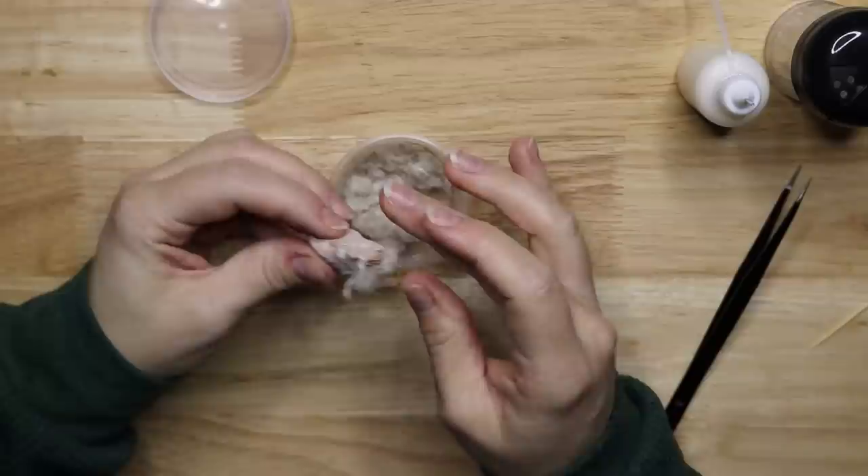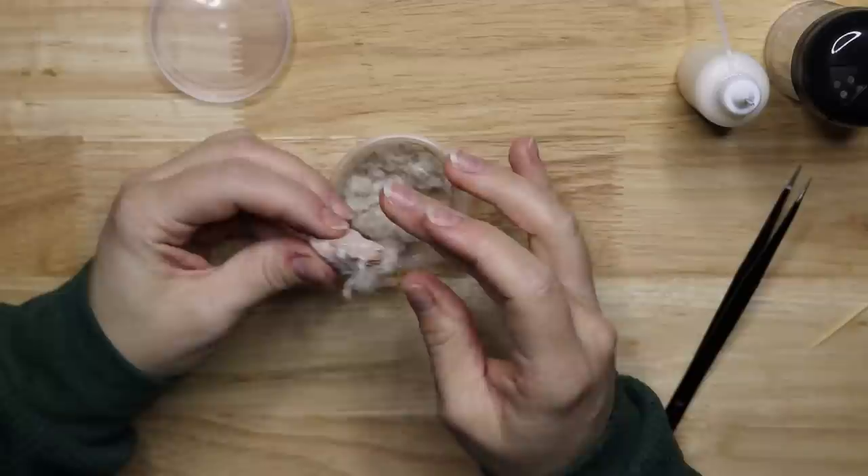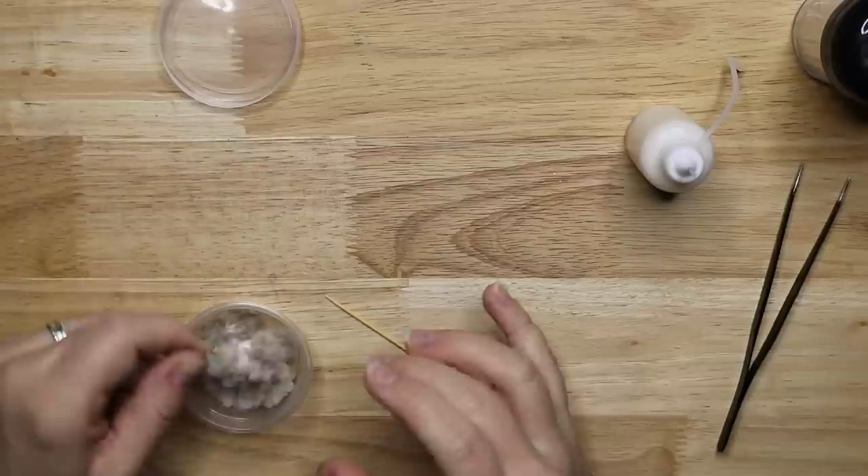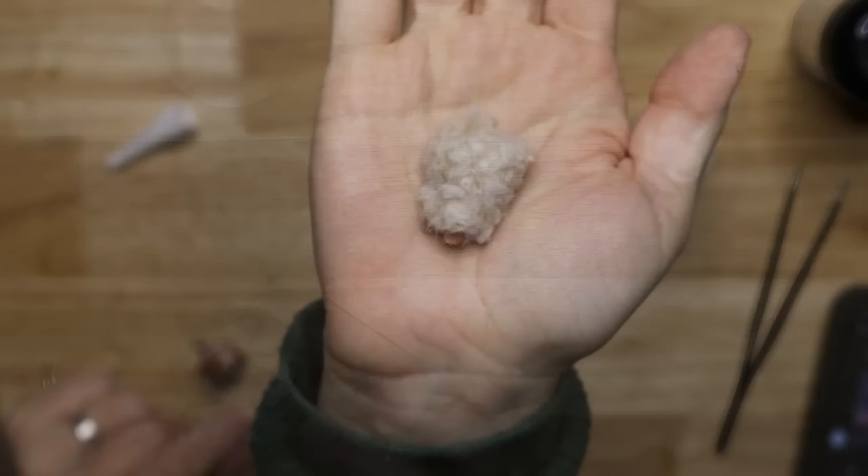Nifflers were gentle by nature and could even be affectionate towards their owners; however they could destroy belongings looking for sparkly objects, and for that reason it was inadvisable to keep them as a house pet. It looks like a little ball of fluff at first, but once it's dry you can brush off the excess with a soft brush and apply more if necessary.